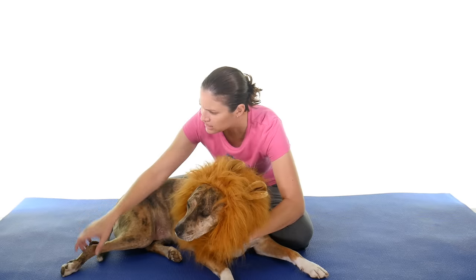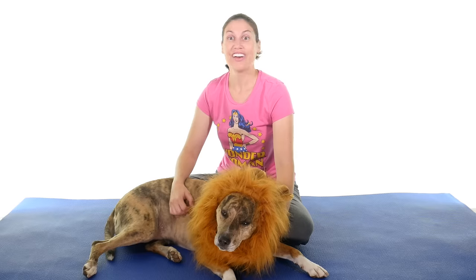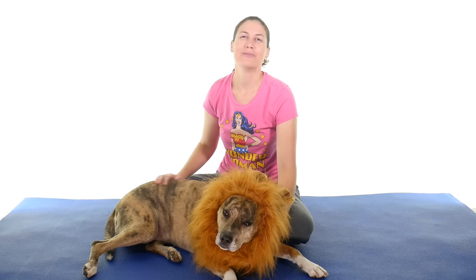Those are my top five ways to relieve lumbar stenosis. If you'd like to help support my channel, click on the link up there, and don't forget to subscribe. Remember, be safe, have fun, and I hope you feel better soon.